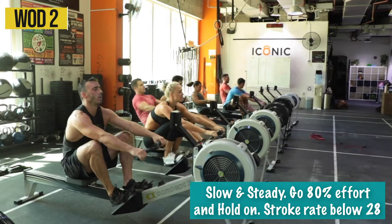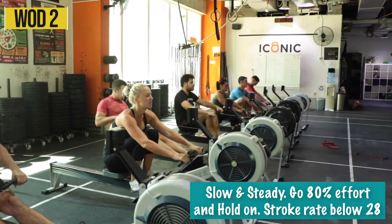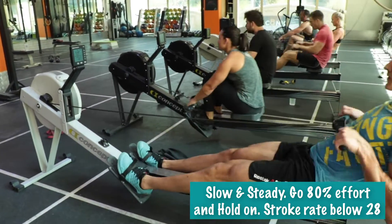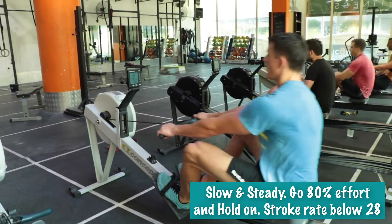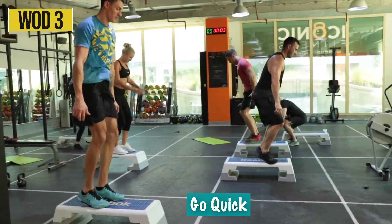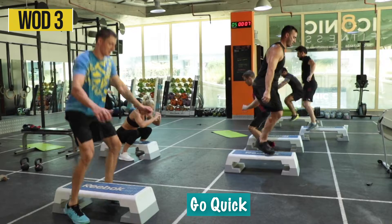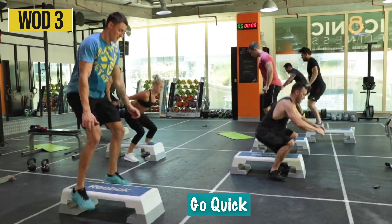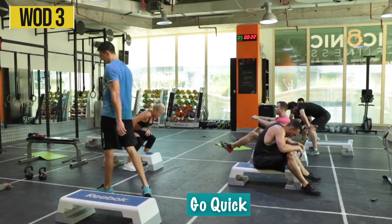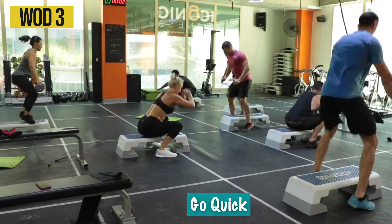For workout number two, your 2K row: try to stay slow and steady, go about 80 to 85% effort and just hold on. You want to keep your stroke rate below 28; for some of you stronger-pulling athletes, you might even be below 25. Finally, for the third workout, everybody is just going to go quick — do those reps as fast as you can to give yourself the longest rest possible. I started breaking mine up once I was around 16 or 18 reps, but I did not find that made it any easier.